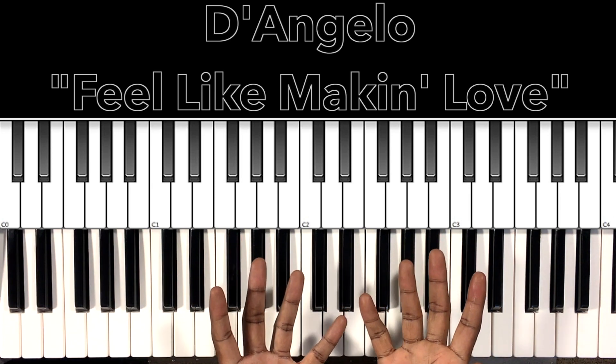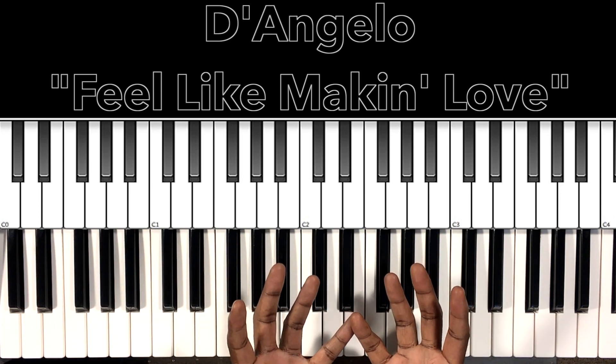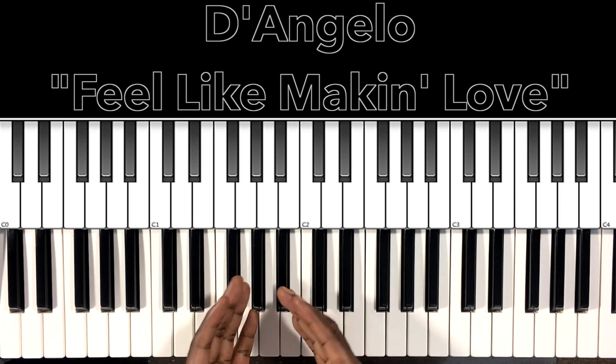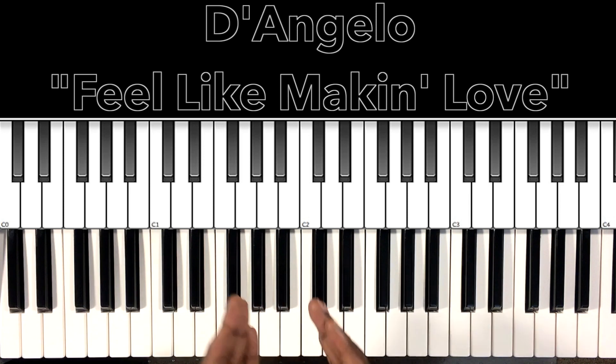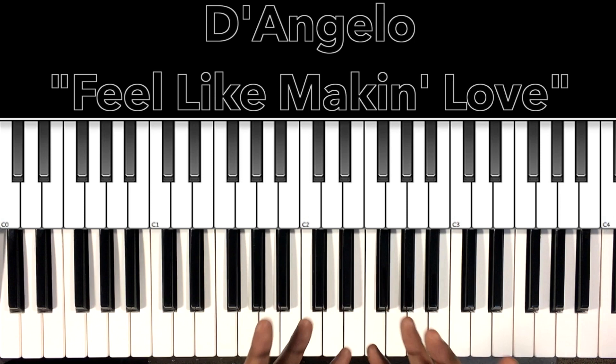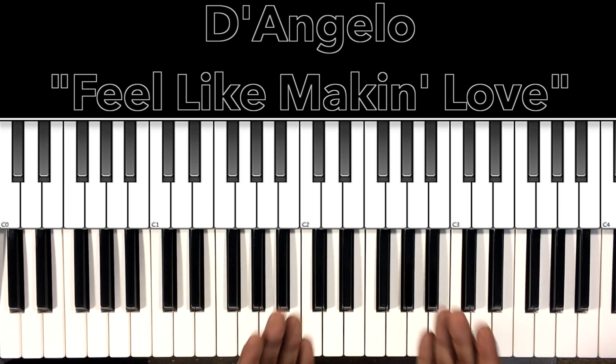Hey, what's up, you guys — it's your boy Carlos Music, and I'm back with another tutorial. In this tutorial, we'll be studying D'Angelo's 'Feel Like Making Love.' I would be remiss if I did not mention the originator of this song, the lovely, the great, the incomparable Roberta Flack. But D'Angelo's version was nothing short of spectacular.